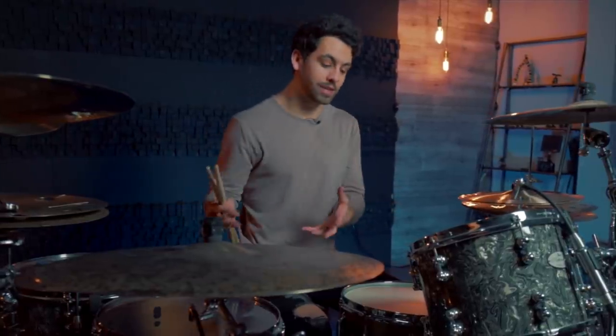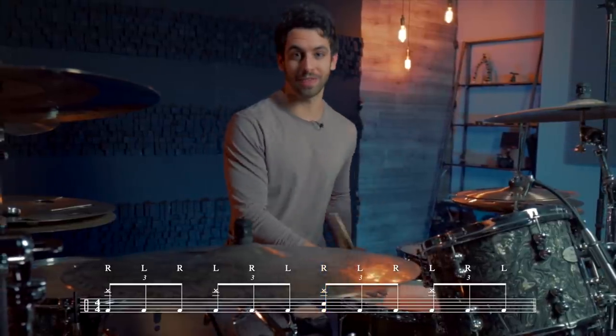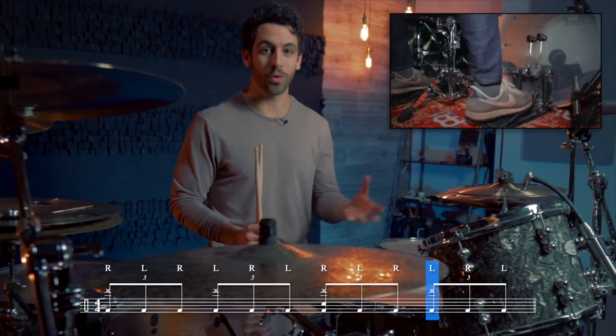Moving into part two is where things start to sound more like a breakdown, and that's because we are moving to what's called a halftime feel, which generally means that you are placing the snare drum on beat three instead of two and four. We are going to stick with that by playing on beat three on the snare drum, and then we are switching to quarter notes on a stack, a china, or a crash cymbal — so just on beats one, two, three, and four. Then finally on the double kick we are switching to eighth note triplets: one-and, two-and, three-and, four-and. If we put it all together, part two sounds like this.